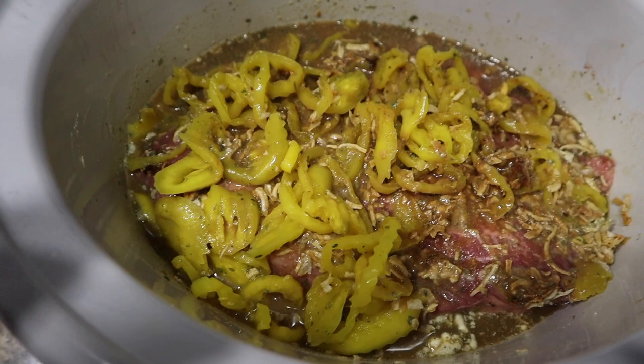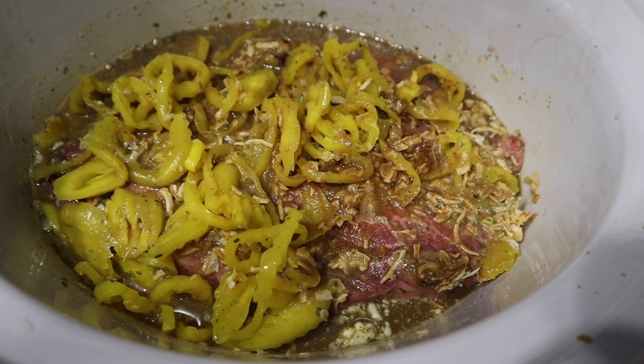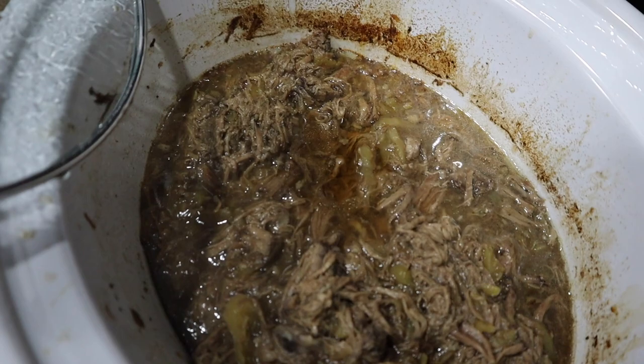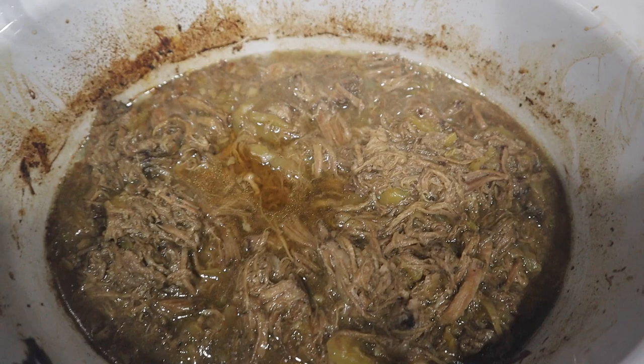I took a spatula and really got the seasoning mixed up with the liquids so it wasn't all dry on top of the roast — it probably doesn't matter. We're going to put the lid on and cook on low for eight hours. I'm doing voiceover because it was the hubby's birthday and it was super loud in the background.